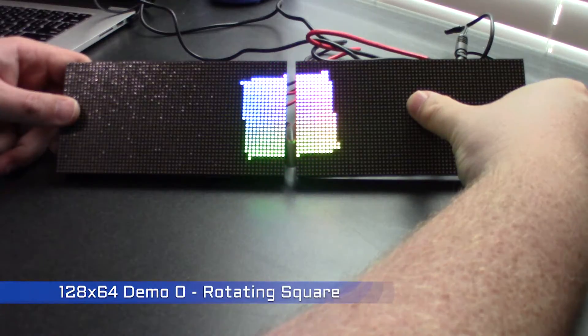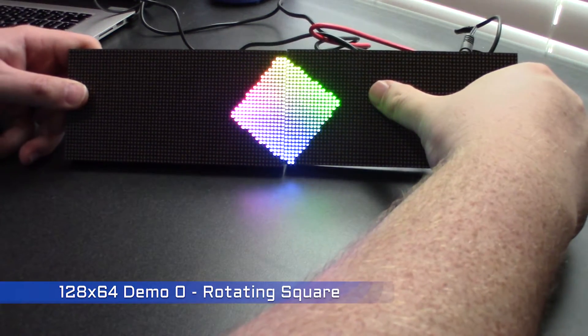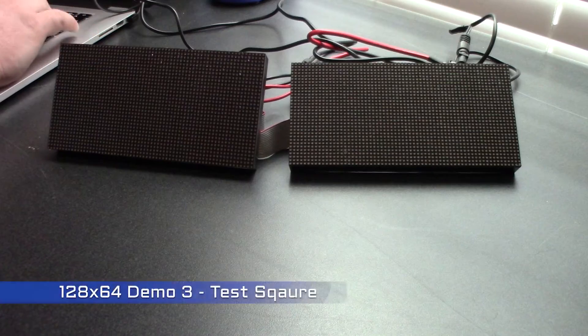I hooked up the second display and recorded the demos again with 128 by 64 pixels. My goal is to modify this library to better work with my plans to display animated GIFs on the badge.